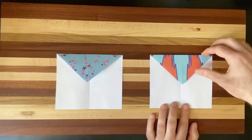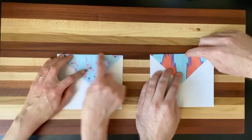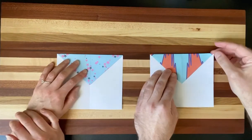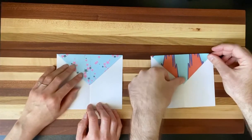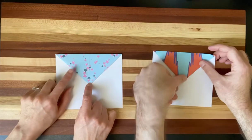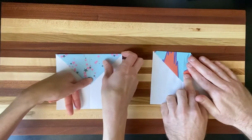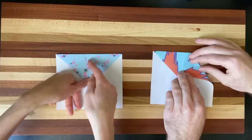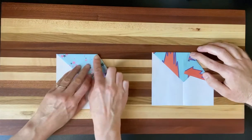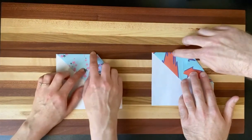So you should have something like this. Next up, we're going to take our top right corner — this is going to be a harder fold, so make sure to take your nail and press on this edge and kind of roll it out so it's easier to manipulate the paper. What we want to do is take that top right corner and fold it down to about one thumb's distance above our little peak. Take your thumb, then bring this corner down and match that point to the center fold.